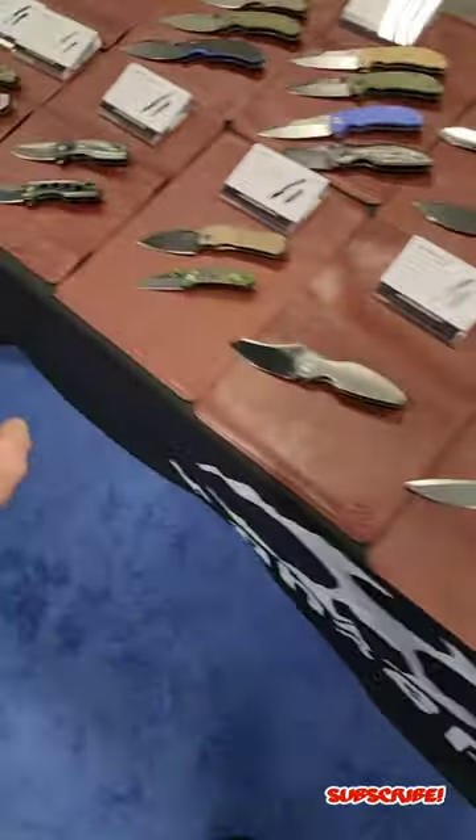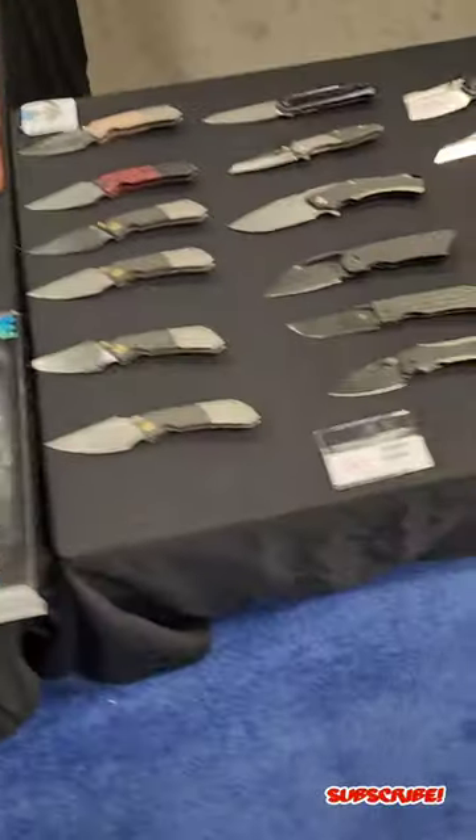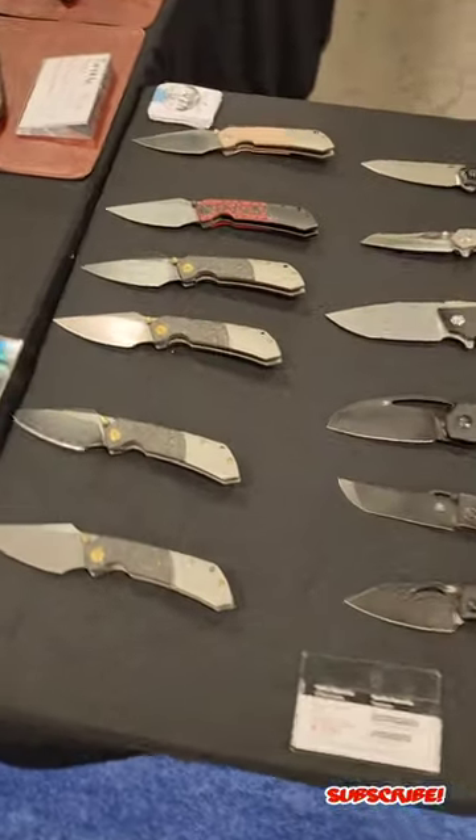If you guys are at Blade Show Texas, please stop by. You can also check out prototypes of what Concept is coming out with later this year, and again just awesome pricing on their knives. Feel free to stop by over here at the Concept table — really excited, stop by and let's talk knives.